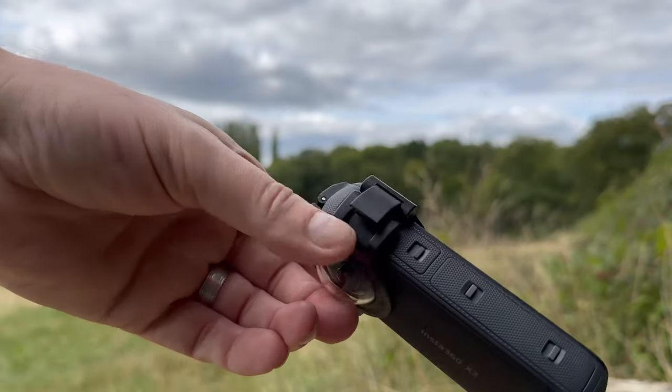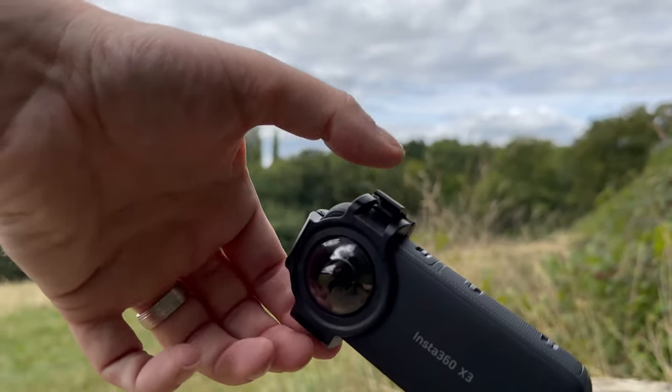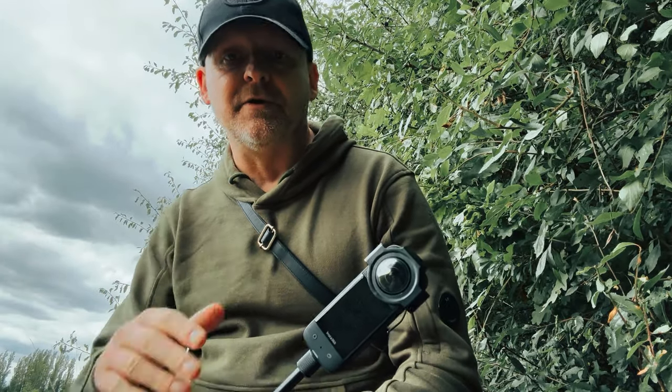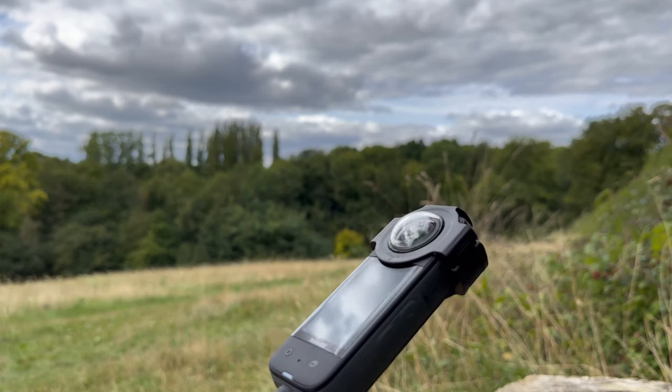Fitting it is easy enough — it goes on the same as the premium lens guard for the One X2, clamping into place with these little clamps on the side. Once fitted, it does cover up the charging port, but honestly that's not really an issue. It doesn't obscure any of the microphones, and the X3 is still completely waterproof with this premium lens guard attached.